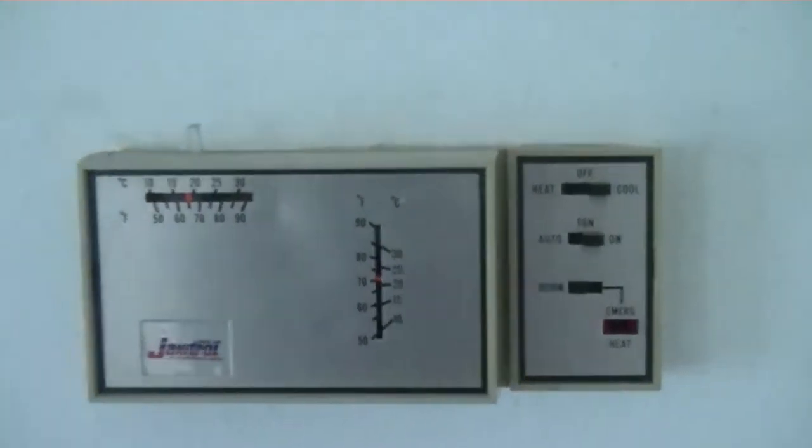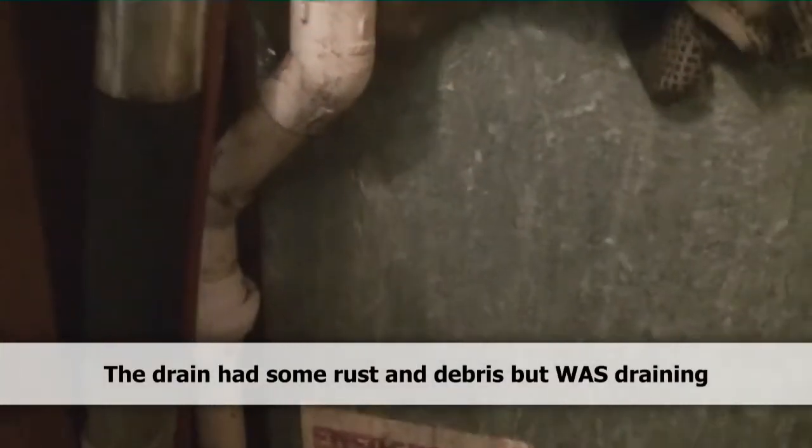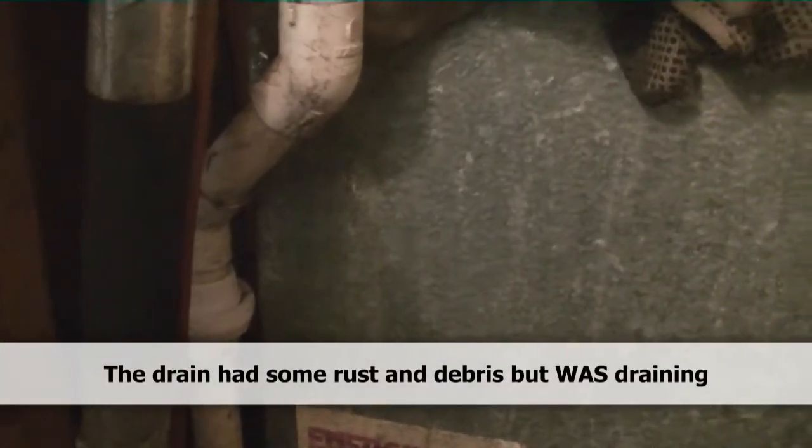We're at a Genteq/GMC outdoor unit based on Goodman, back from 1987 — she's an old one. There's our drain; they thought the drain was getting backed up, so I blew the drain out and put a little union in so we can undo it and blow it out more easily. It runs a little uphill in the crawlspace but it does drain.